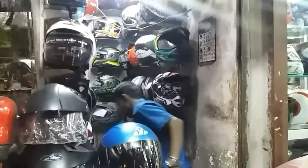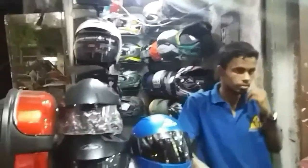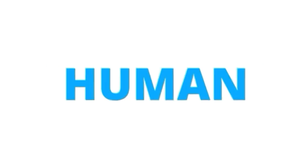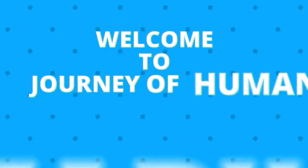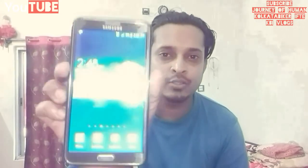Asalaamu Alaikum, Namaskar! Welcome to my YouTube channel, Journey of Human, Kolkata Biker at the KBI blogs. The time is 2:48 p.m. and today I'm going to buy a new motorbike helmet for my action camera, but I'm a little bit confused about which one to go for — LS2, Steelbird, or Vega.